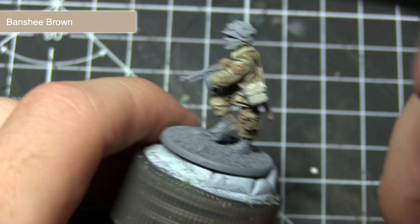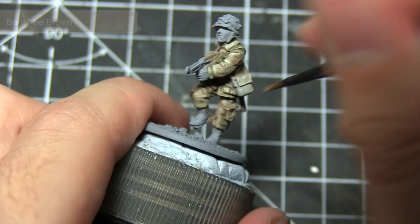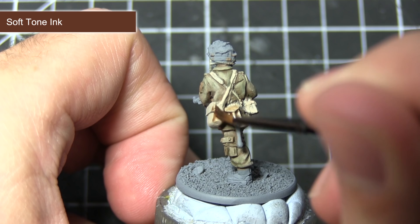For this next step we'll be applying a wash of Soft Tone ink across the webbing painted in the previous steps. This will not only pool into the recesses bringing out the detail, it will also darken the colour of the Banshee Brown slightly as well.